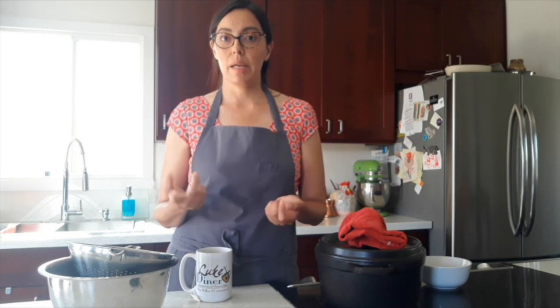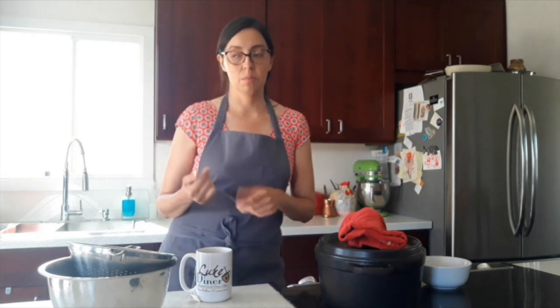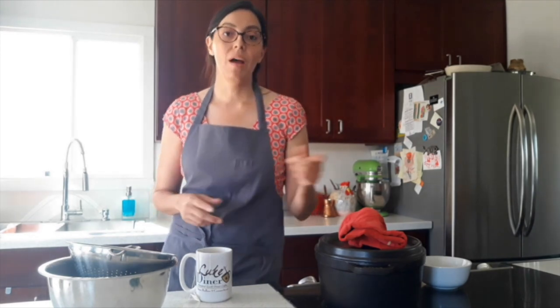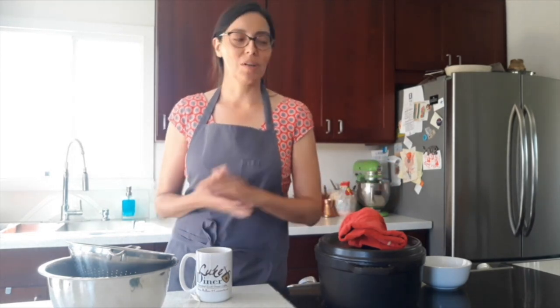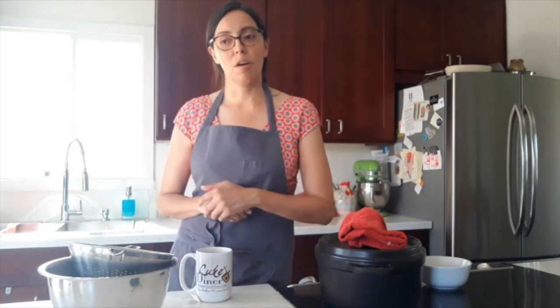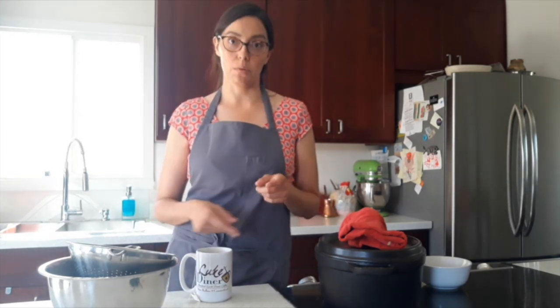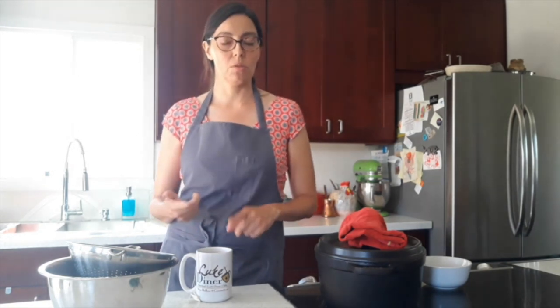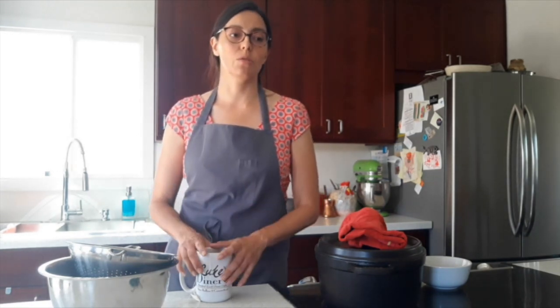Traditionally it's made with oxtail — the tailbone of a cow. Unfortunately right now, because of the current global situation, oxtail is a little harder to come by, so I was able to find soup bones. Short ribs are very common in Mexican soups, especially in Northern Mexican soups. Of course it wasn't until a few years ago that short ribs became really expensive, so people have had to change to different kinds of cuts.